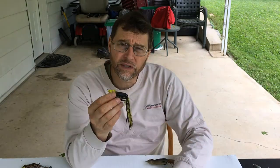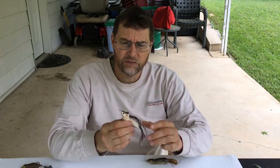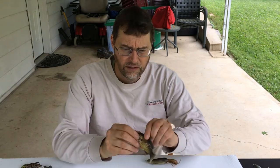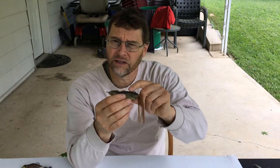Some of the lures I like the best: this one is a River to Sea Bully Wa, one of my favorite frogs. This one is a Live Target Mouse, field mouse. This is a Live Target Sunfish. And this one I've been playing with a lot recently — it's called the Savage Gear Lily Ninja Mouse, a very good bait. It only costs $5 or $6, whereas some of these other ones are $11 or $12, so it's a very economical lure and it works just as well.